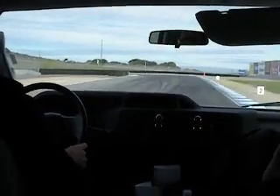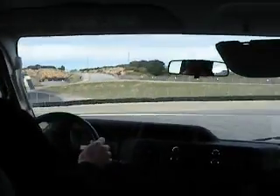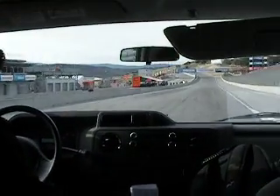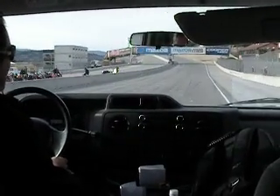Now this one you can get pretty hard on the brakes. I felt a little squirm there — that's good. I can hear him. This is really sticky. I was squealing.